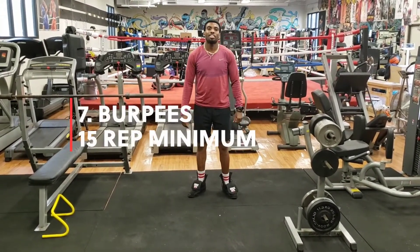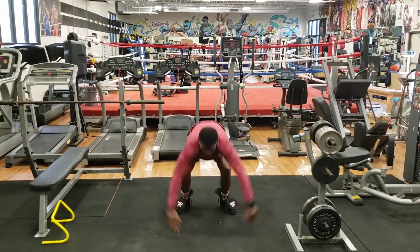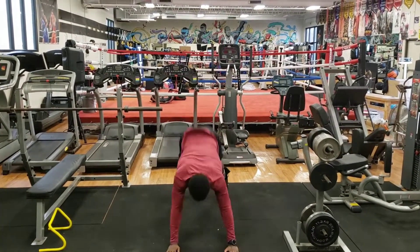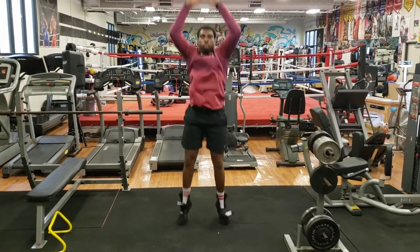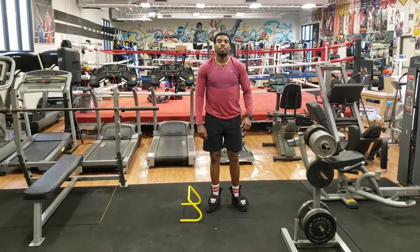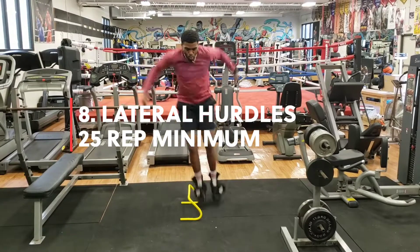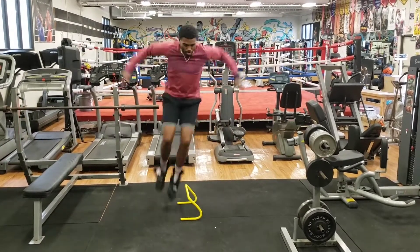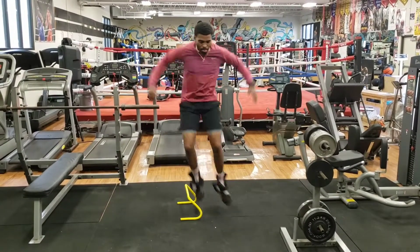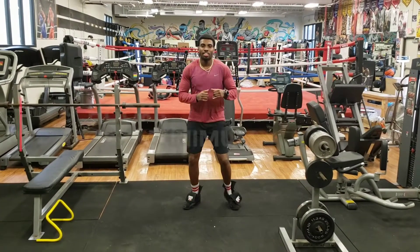Next exercise — my personal favorite — burpees. Exercise number eight: burpees. Exercise number nine: hooks.